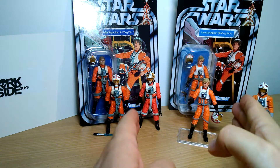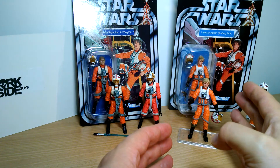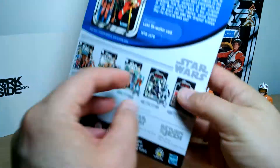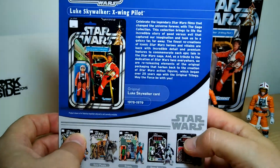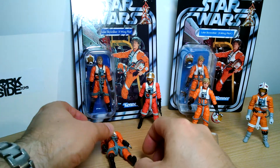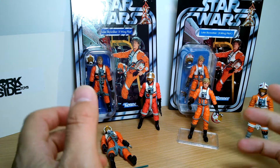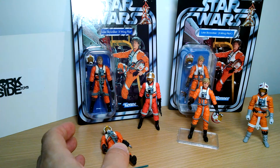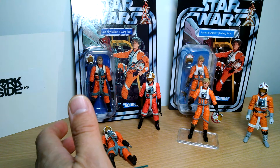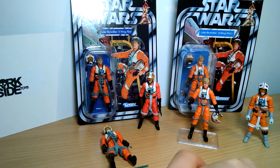But this is a classic, classic card. We've had it in 6-inch — this X-Wing Pilot. We've had it in this Saga Collection, which I included here just for completeness, which I've been periodically dipping into on the Redux shows. It's just a really strong card back that goes back to the original days — not the first 12, but the first 21 figures or so that originally came out in the classic Kenner Collection.